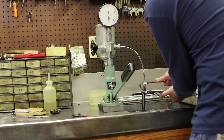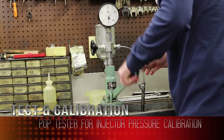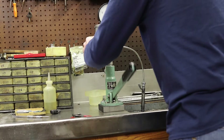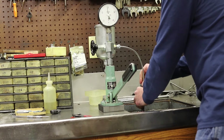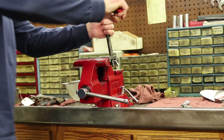Now over to the pop tester. Flush and fill it a few times. Open the valve to the pressure gauge and depress the lever to see what pressure the injector pops off at — that's the critical calibration of the injector. He found that the pressure setting was low, so back over to disassemble.